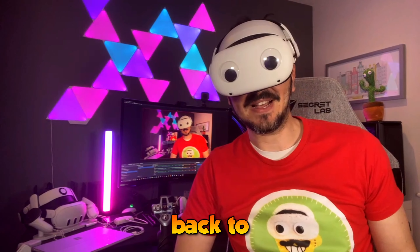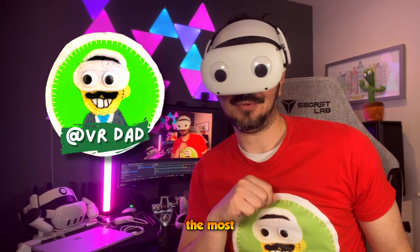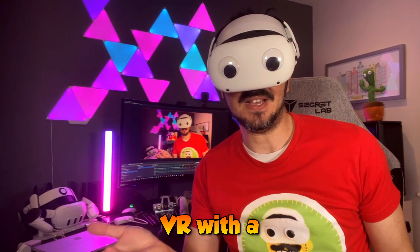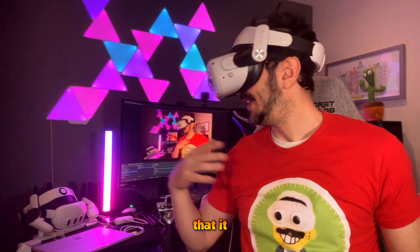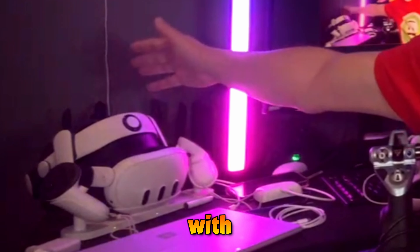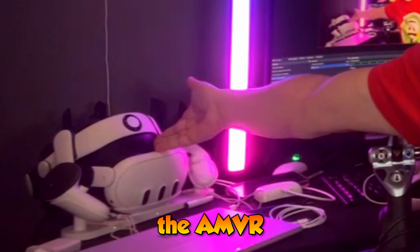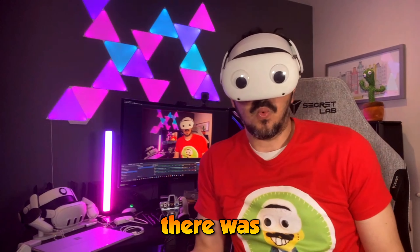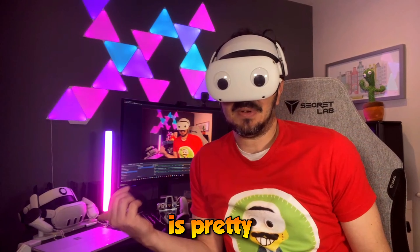Hello folks and welcome back to the channel. What is for you the most comfortable setup to play video games in VR with a Quest 3? So far I thought honestly that it was my Bobo S3 Pro head strap with the AMVR facial interface, and to be honest I didn't think there was any margin for improvement because already that interface is pretty good.